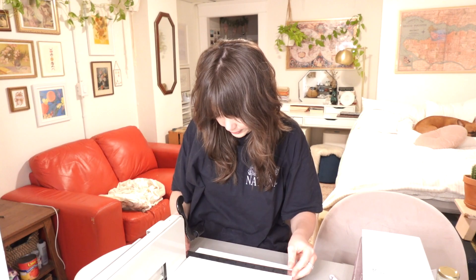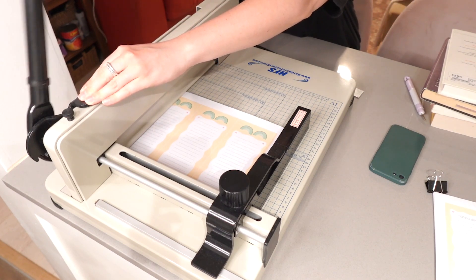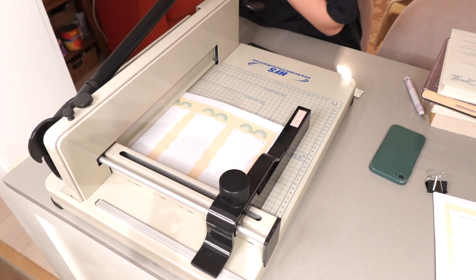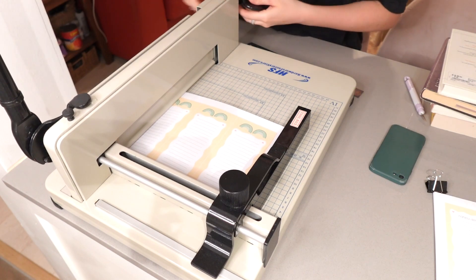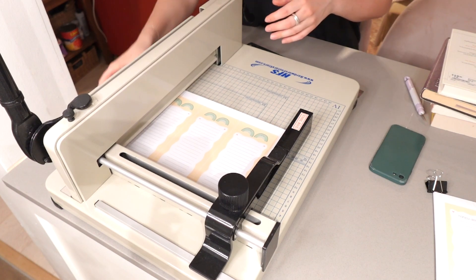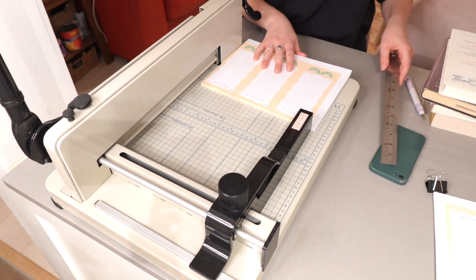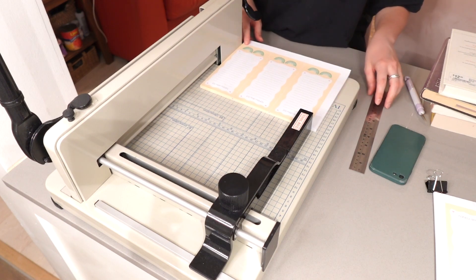So this is 10 and a quarter inches. We're going to use our weak little hands to set the measurement — 10 and a quarter. I don't think I tightened that enough, so that might have messed up slightly.